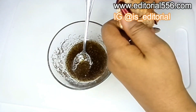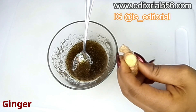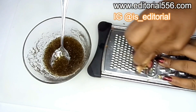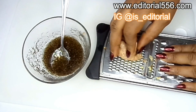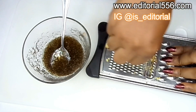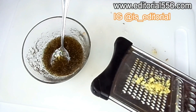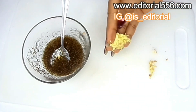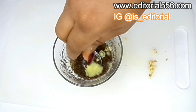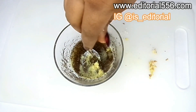This next ingredient is ginger — you'll be needing ginger a whole lot in this particular bumps treatment. I'm not even peeling it, I'm just grating it like that, but if you want to peel yours you can do that as well. Then I'm going to squeeze in the juice right into the mixture.